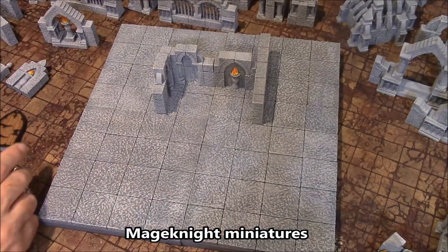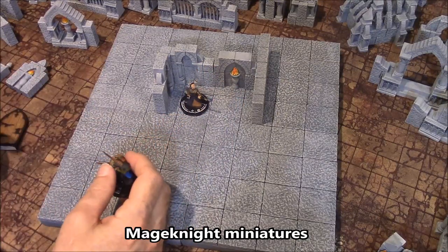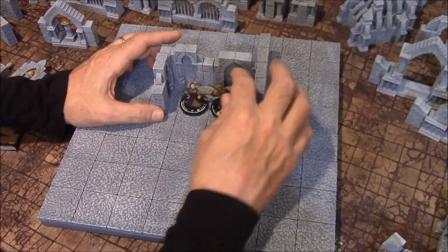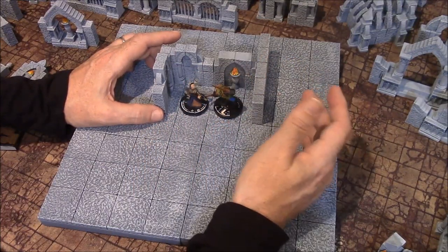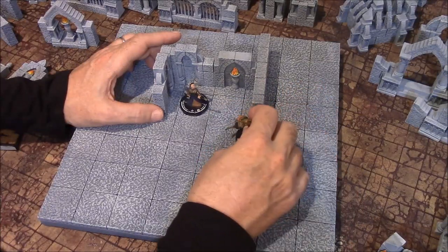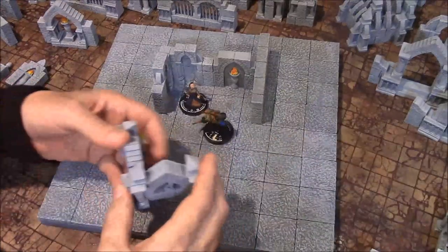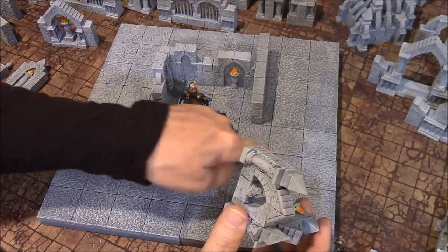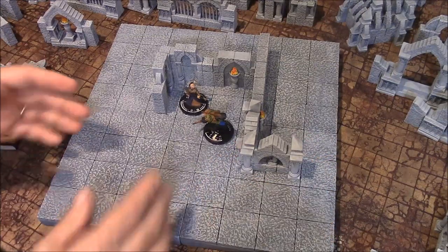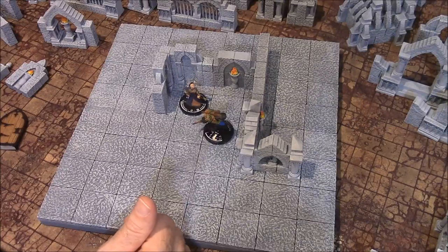This is back in 2004. Here's a Mage Knight figure — I don't even know if they sell these anymore, I think they do — but they have 1.5-inch round bases on them. So you can clearly see the squares that you move around on here. If I want to fill these three squares here, I can put a corner piece like that and it will fill it up. You can kind of make your own maze on top of the 1.5-inch squares using that.